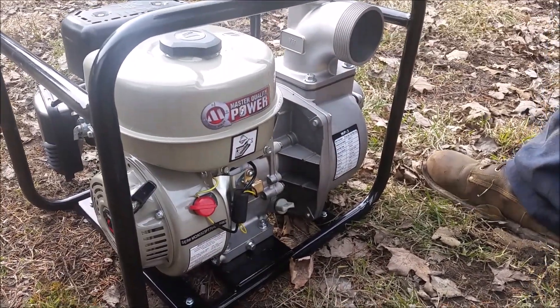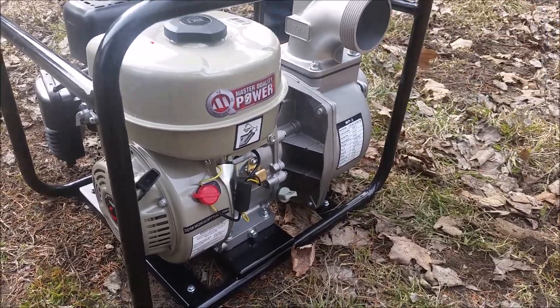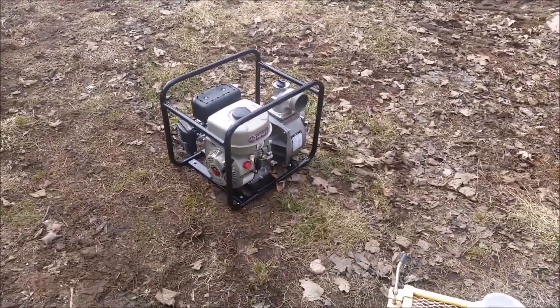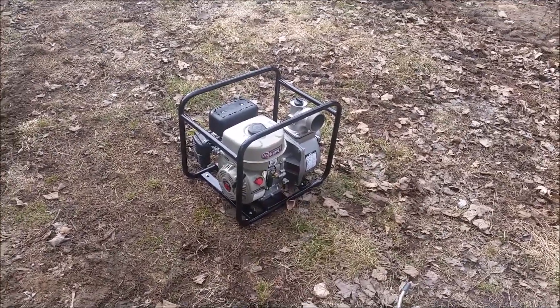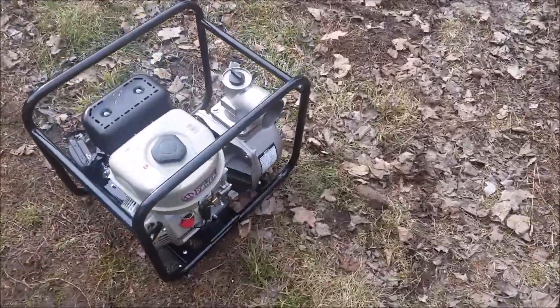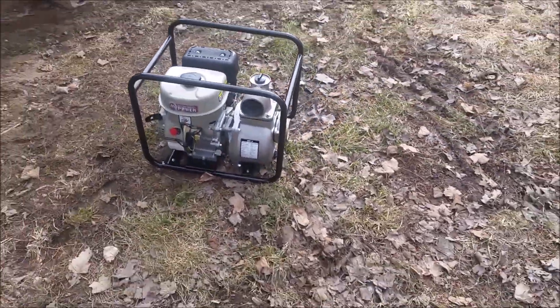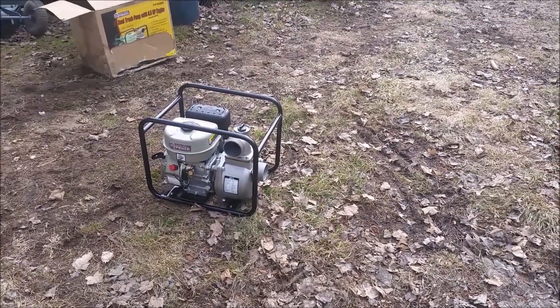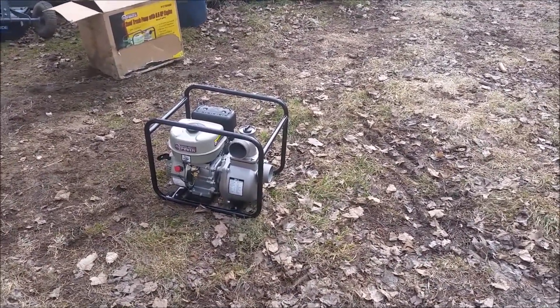We wanted it clean and sanitary for the maple syrup. A lot of people are trying to sell you maple syrup processed on things that haven't been food grade, clean, or sanitary — rusty, gross. We're not doing that. We want to grow this and have it be our retirement. It's not just a little backyard hobby. Myself, my kids — we're using our maple syrup. We want that sap kept as clean as possible.